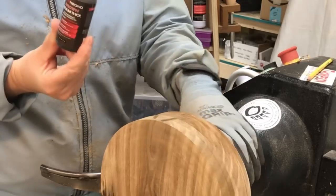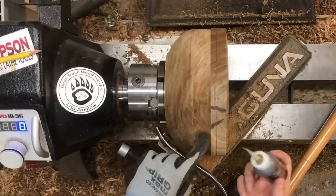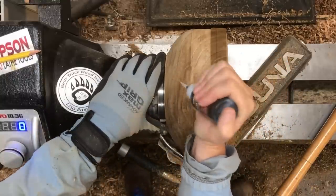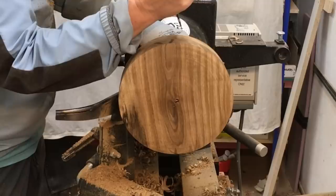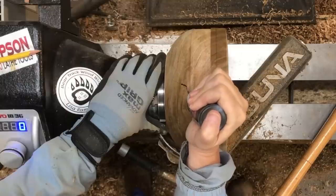I've got some brown medium Starbond that I'm just going to put into the last little bits of these cracks if I can. I'm going to try to keep it in the cracks mostly.